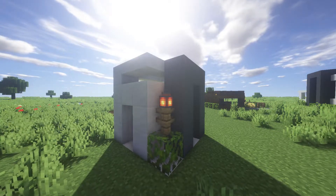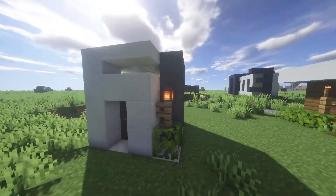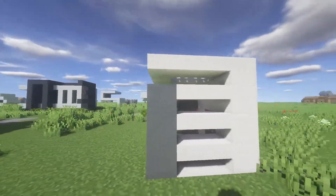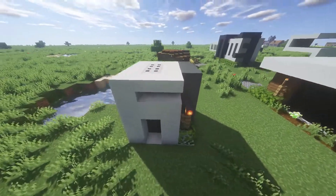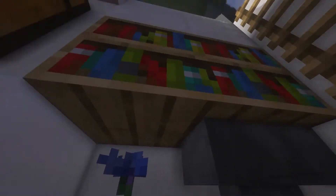Hey guys, what is up? It's Martin here, and in this video I'll be teaching you guys how to make this 5x5 Martin House in Minecraft. I think the design is really nice, it's really compact, simple, and I think it's pretty easy to make.